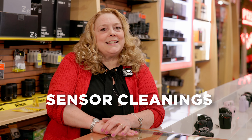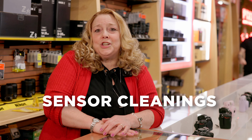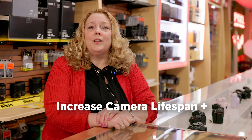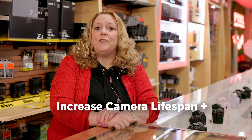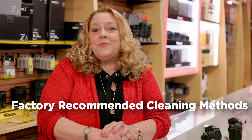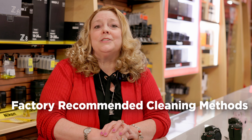At Pixel Connection, we're happy to offer sensor cleanings as a service for all interchangeable lens cameras. A clean camera and sensor can prolong the lifespan of your equipment by thousands of shutter clicks. We use factory recommended methods to ensure that your sensor is cleaned safely and properly.